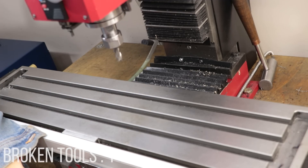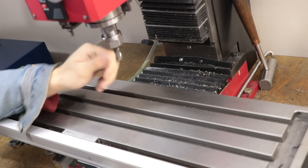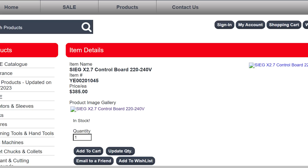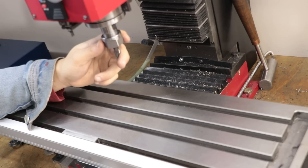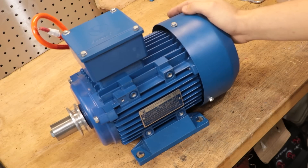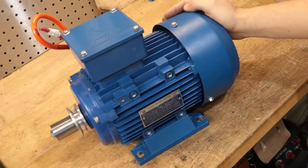Obviously I could buy a replacement board, which would be a pretty straightforward fix, but the boards are really overpriced for what they are, and we're looking at at least $400 to replace this board, which I'm not buying. However, I do have a spare three-phase three-horsepower motor and VFD on hand, so I might as well put that to use.